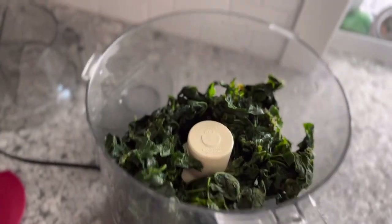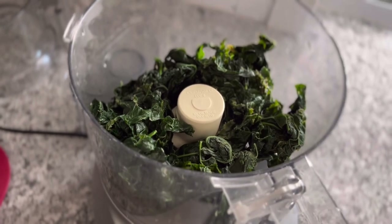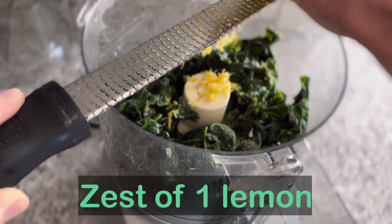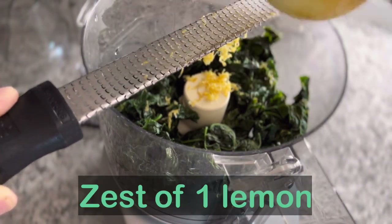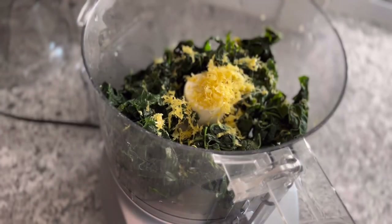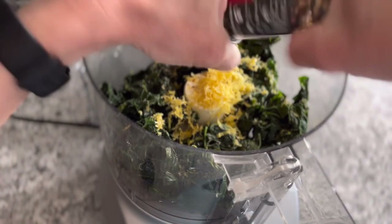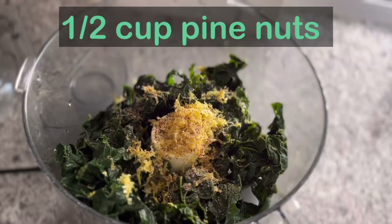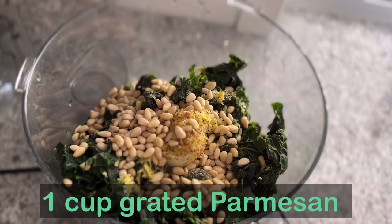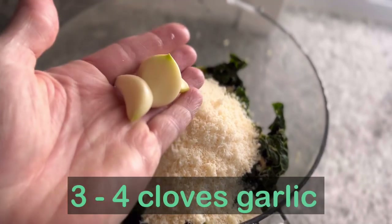Not everybody loves kale, and it's because kale is unpleasant in most of its forms. However, when you process it the right way — even if it takes some time — it's delicious. Now I'm zesting a lemon. Then add enough pepper to make yourself happy, and half a cup of pine nuts.